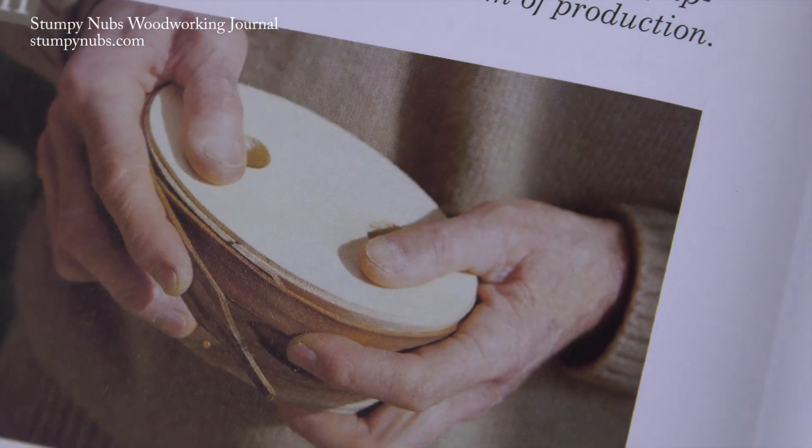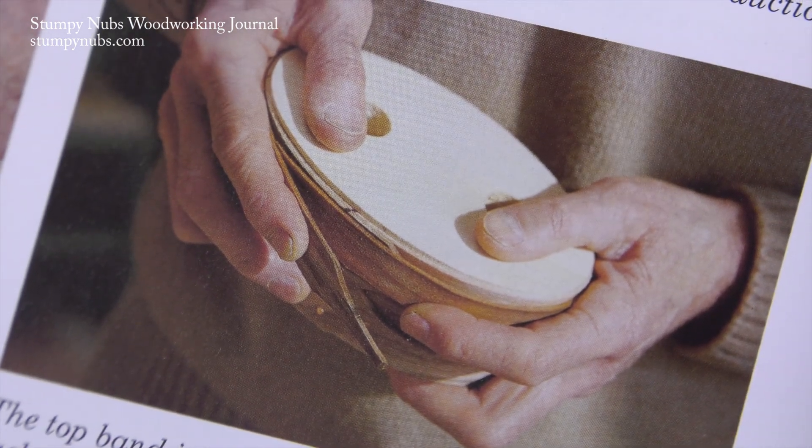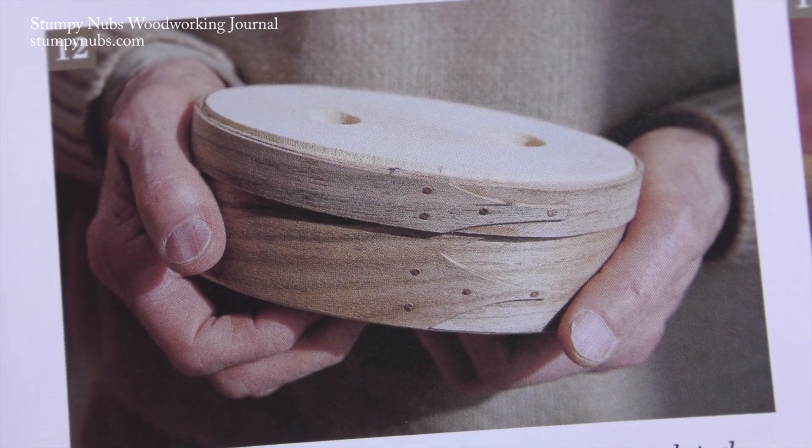Meanwhile, the band lid is removed from the soaking tray and bent around the box itself, where it's marked and taken off and tacked and replaced so everything can dry for a couple of days.